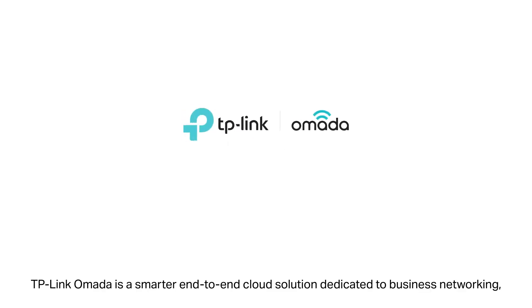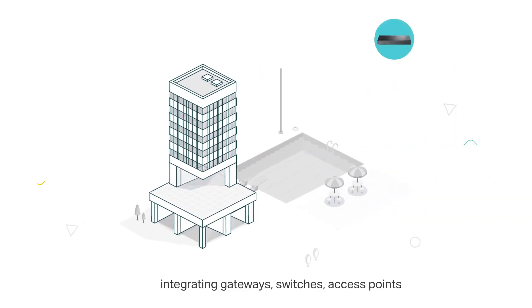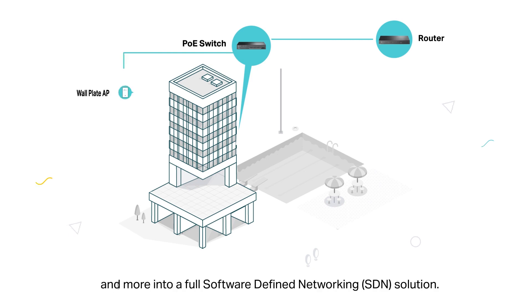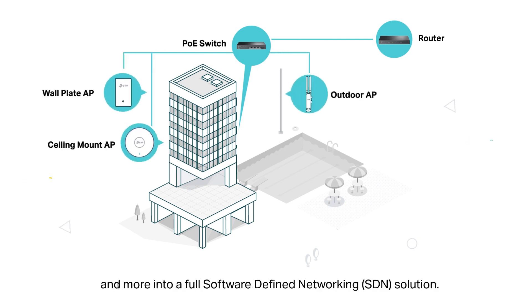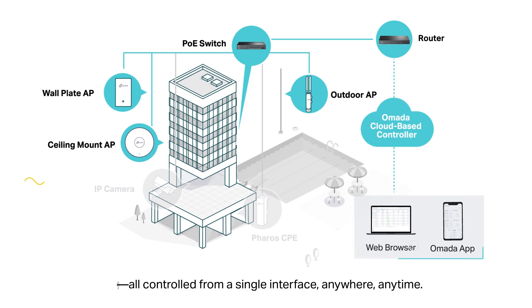TP-Link Omada is a smarter end-to-end cloud solution dedicated to business networking, integrating gateways, switches, access points, and more into a full software-defined networking solution. Omada provides 100% centralized cloud management to create a highly scalable network, all controlled from a single interface, anywhere, anytime.